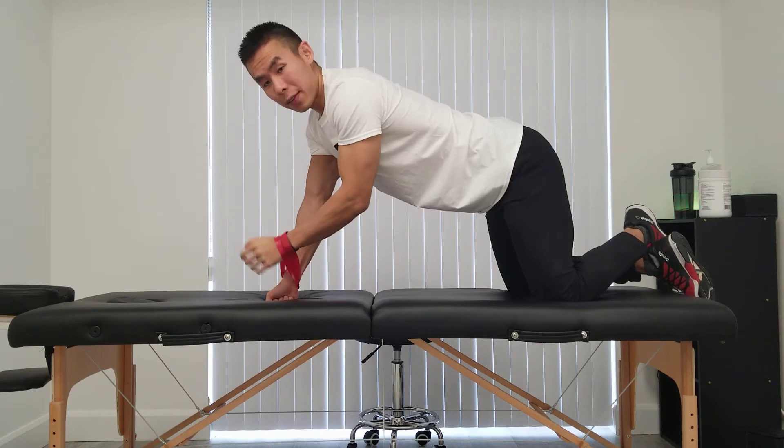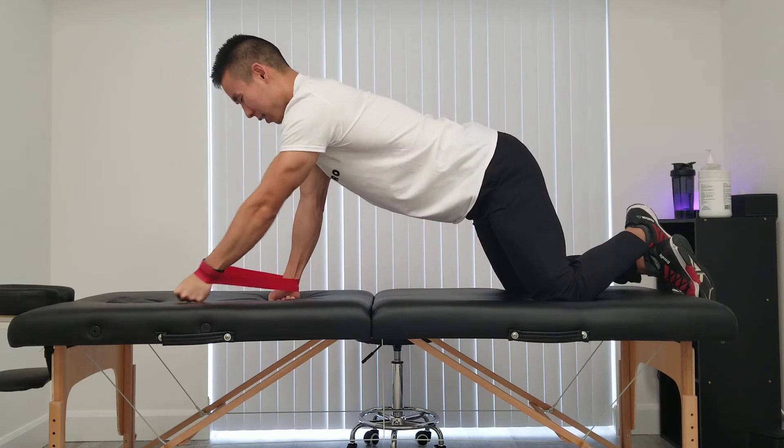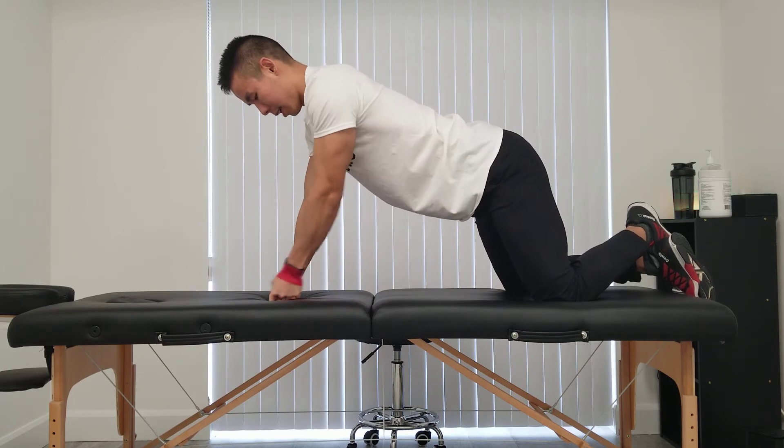If I'm training my left side I would do the opposite. So I would go 12, eleven, ten, nine, eight, seven, six.